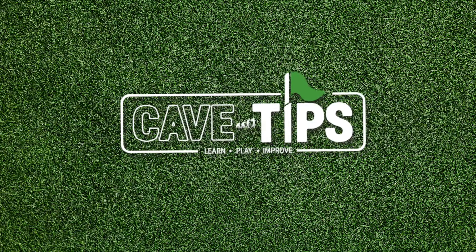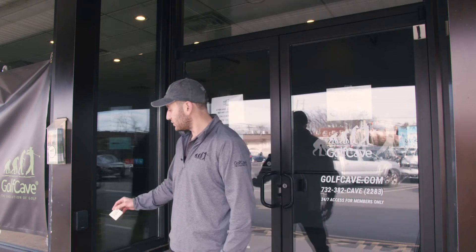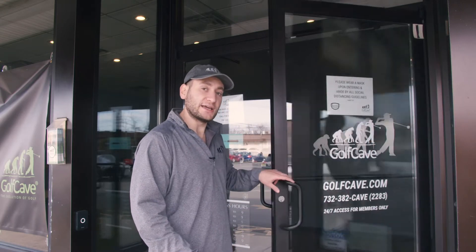To use your cave card, you first book your tee time — you can do so either online or through us. Once you get to the location, use this card and hold it next to the scanner near the door. Once you do that, it'll briefly unlock the door. Go to whatever cave you booked and we'll show you how to use the card from there.